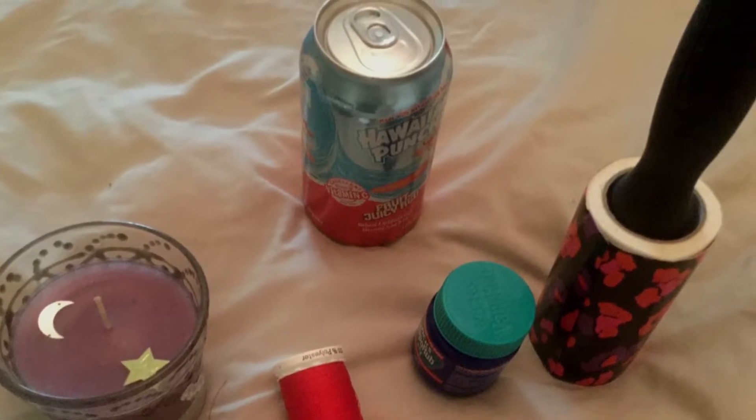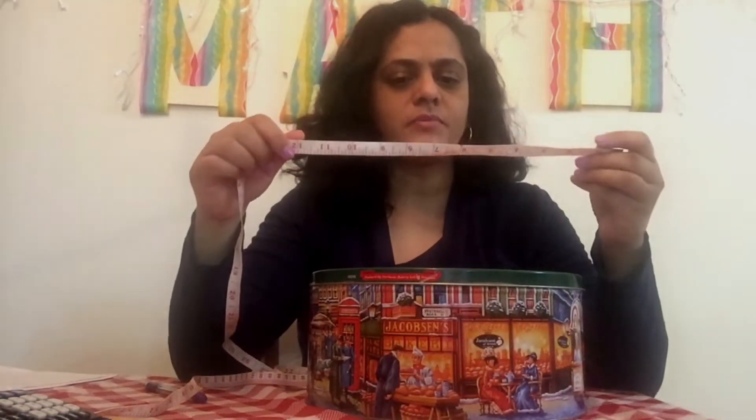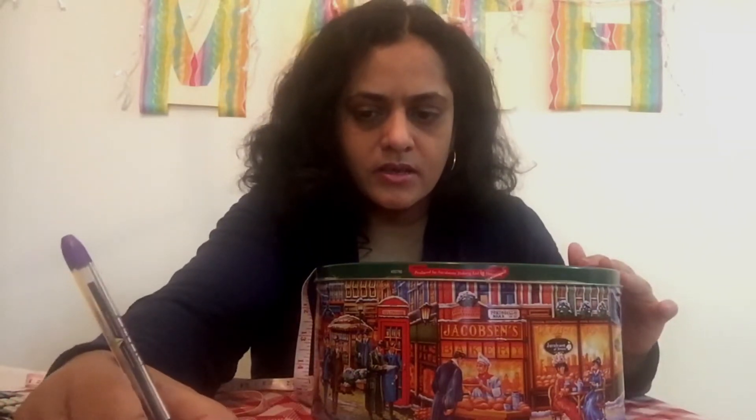Find any three circles of varying sizes in your home. My first circle is a large cookie tin. I take my flexible measuring tape and go around the circle, getting my circumference — that's 84 centimeters. I'll write that down. Next, I'm going to measure the diameter, edge to edge through the center. That's 27 centimeters.